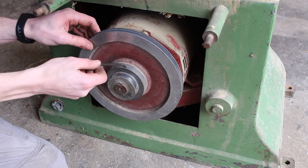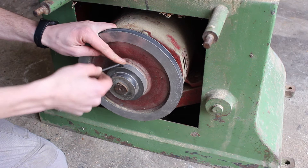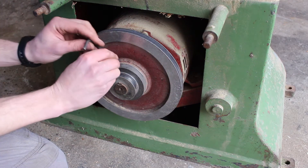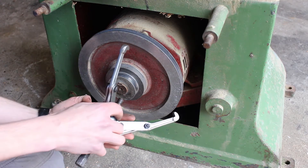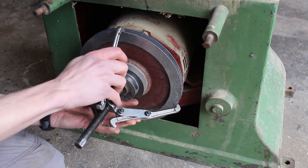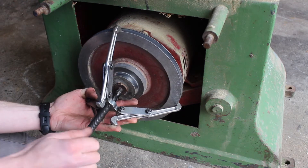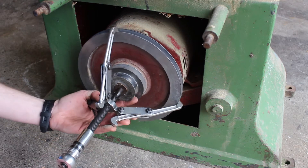We're going to loosen the set screw that holds the pulley on - just back it out a couple of turns. Now we're going to use a puller to pull it off. It's come off nice and easily.